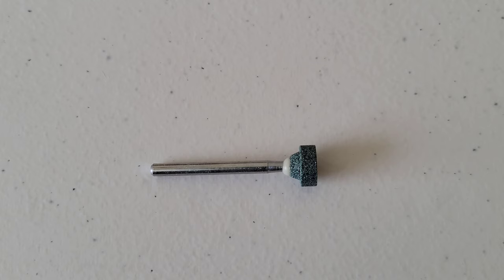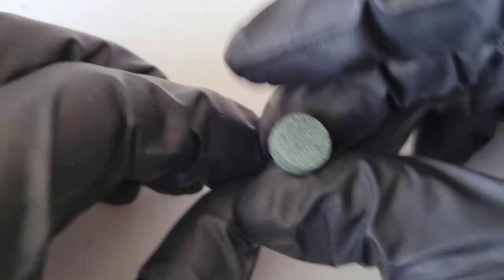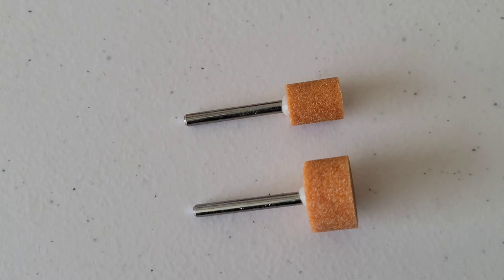This is the silicone carbide grinding stone. This is ideal for sharpening, deburring, and general purpose grinding on harder materials — designed to work well on stone, glass, ceramic, porcelain, gemstones, and non-ferrous metals.